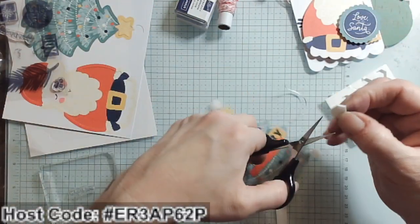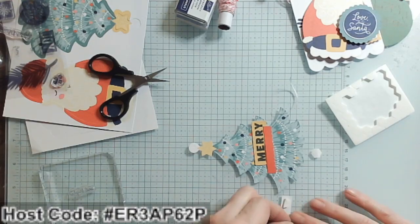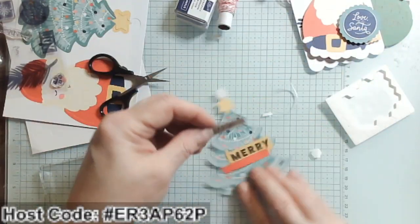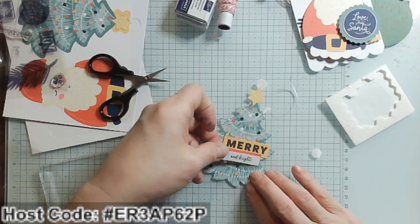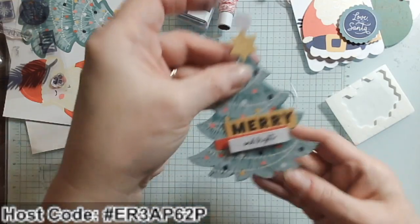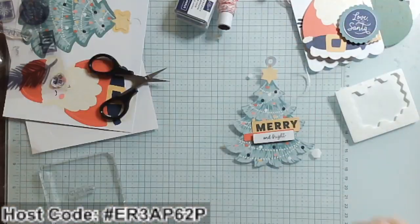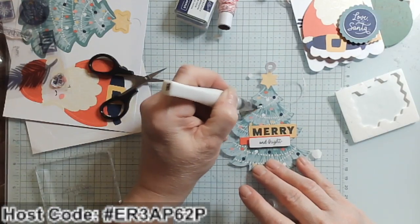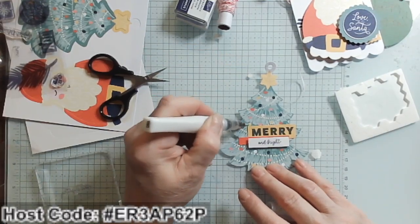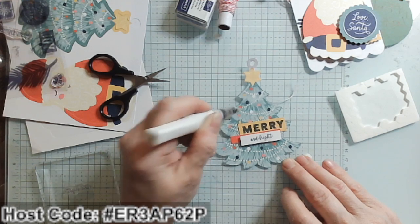I'm going to cut a Dimensional in half because these are too wide. I can just cut two in half and put them on either end. Now my 'And Bright' is going to flank that red — oh my gosh, look how cute! The other thing I can do is grab my Wink of Stella and glimmer up the ornaments and the star on the tree, giving it a little bit more shimmer and shine.